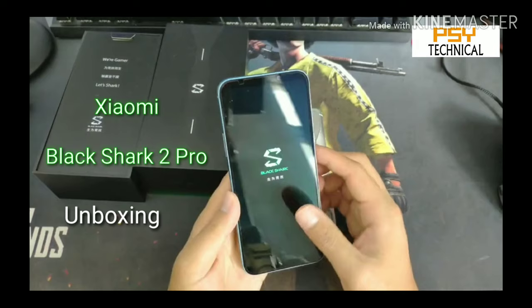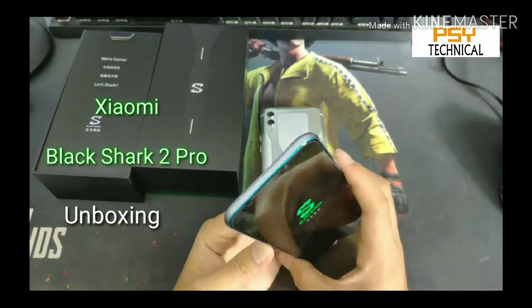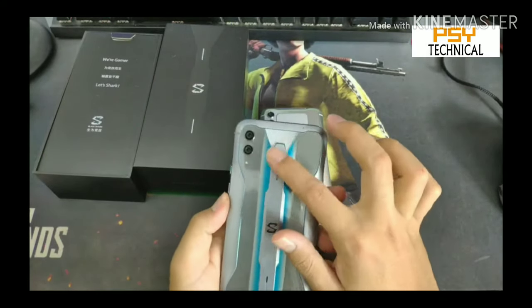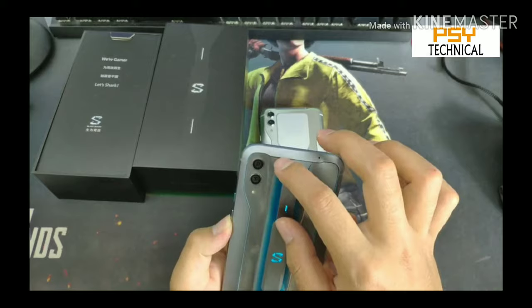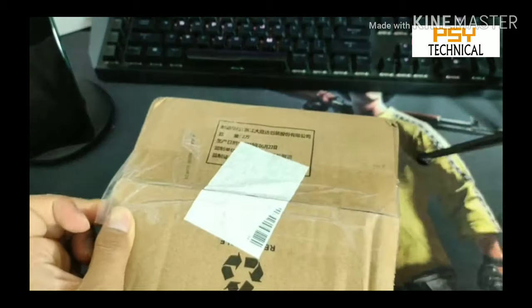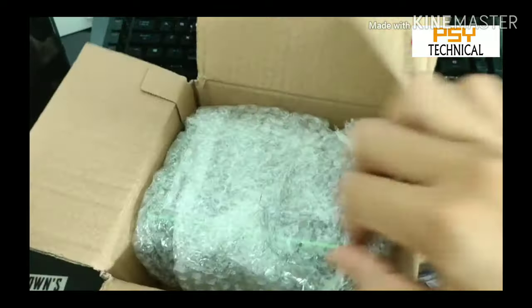Hey, what's up guys! I'm back with my new video. In this video we're going to talk about the Xiaomi Black Shark Pro 2, which is launched in China. Let's start the unboxing video — let's open the box guys.